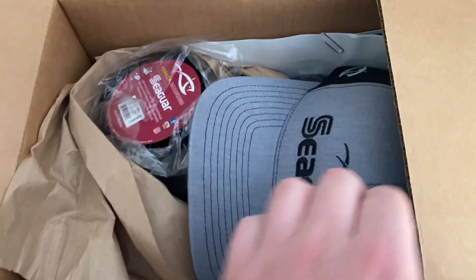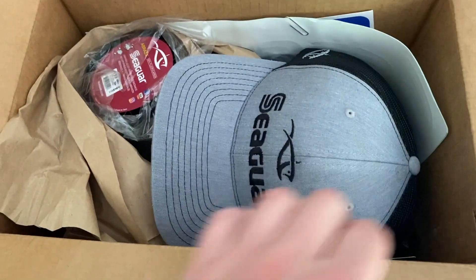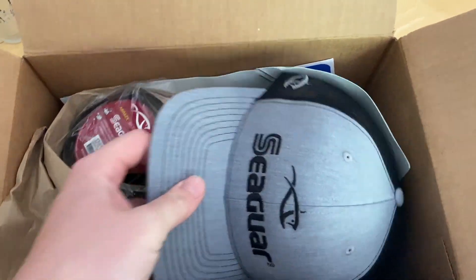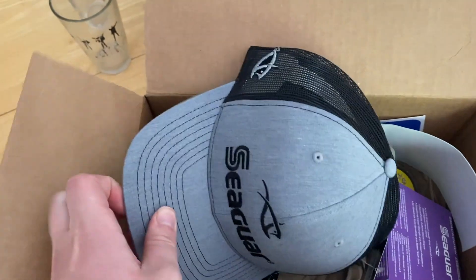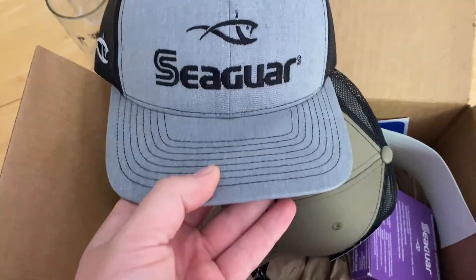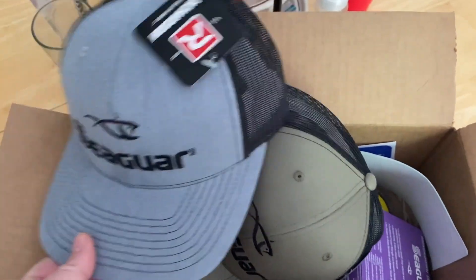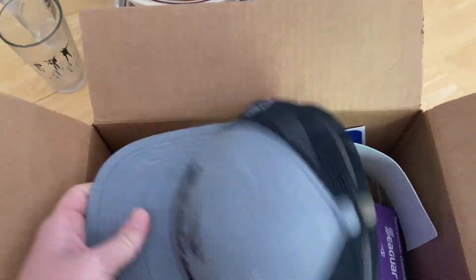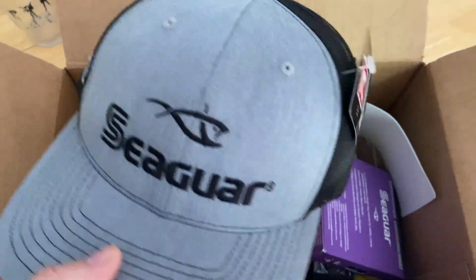All right, let's do a little unboxing here real quick, it's looking good. So here we got a hat — oh wait, we got two hats! Love the color on these, really like the color. They're so nice, I'm a big fan of the mesh hats, really breathable, especially after I shaved my head.